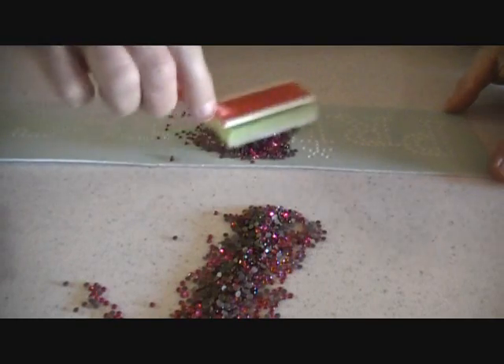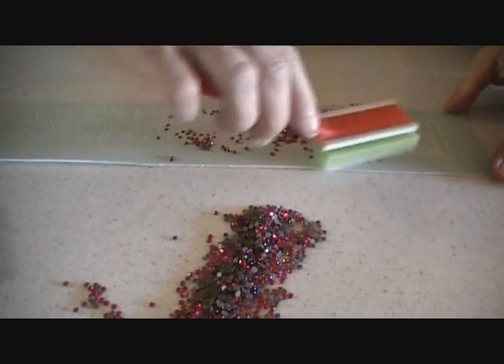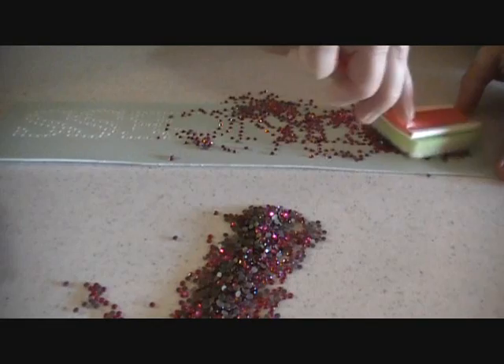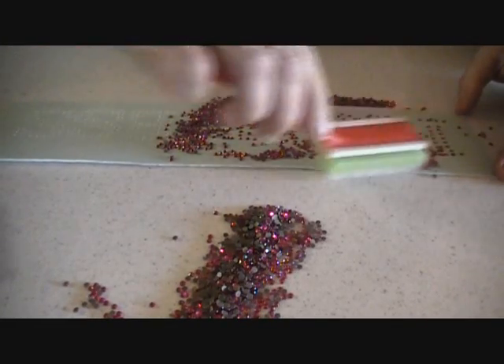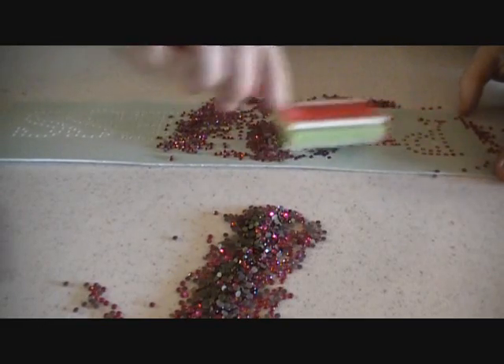You just dump as many rhinestones as you have and you work them down the line of the template, then go in a circular motion and just swirl them around a little bit and they fall into the holes really, really nicely.